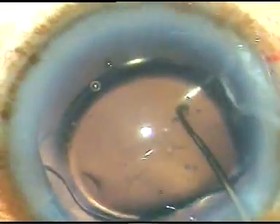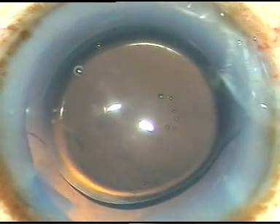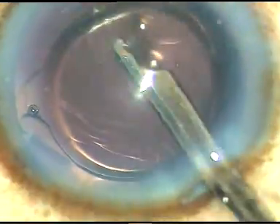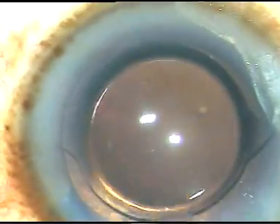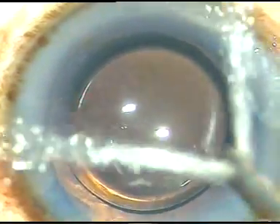The lens is in the capsular bag, and I am dialing the lens with the help of the chopper and the Sinski hook. Both haptics have gone into the equatorial region of the capsular bag. Now, I am going to irrigate out the viscoelastic substance. Most of the viscoelastic substance has come out; now I am going to irrigate again with the irrigating probe of the bi-manual IA.